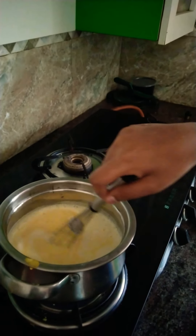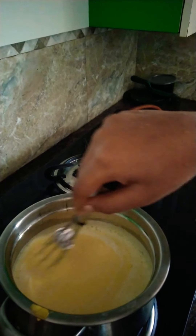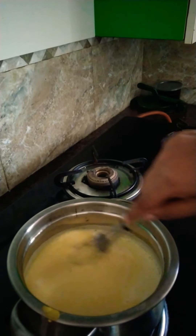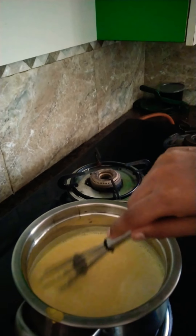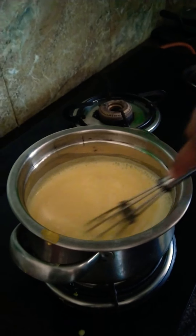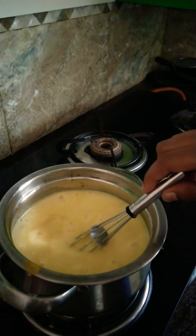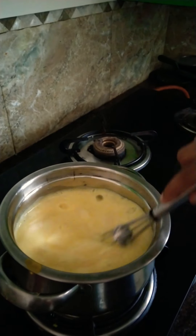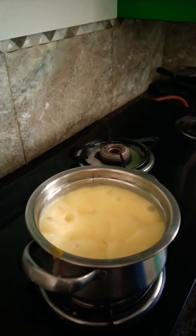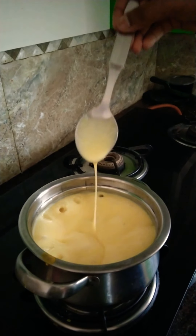I am going to mix it in. Mix it in for two minutes. Use the stove.